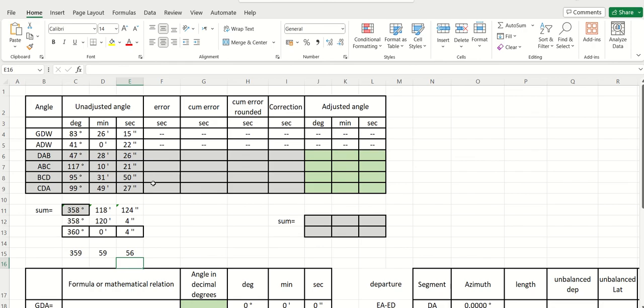You will not be in trouble, but if it is minus 1.25 seconds and you don't know how to round up or down the value, to avoid any problem — keep in mind if you need to subtract or add in your table. In this case we have four extra seconds; we need to subtract them from all the angles equally. So if you divide four by four, you get one, one, one, one.